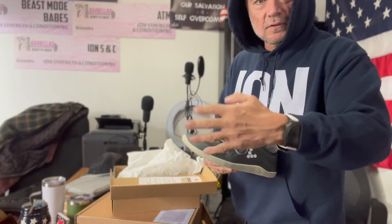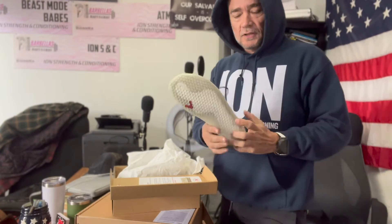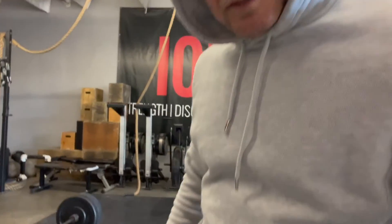They're kind of like those glove-style shoes — you know the ones — only different. Anyway, let's start this review. I already see an issue right away, I'll show you.